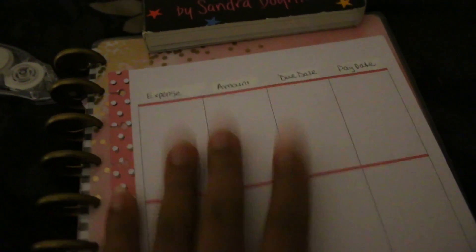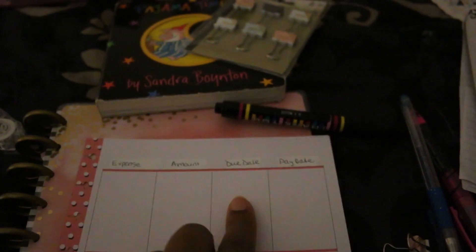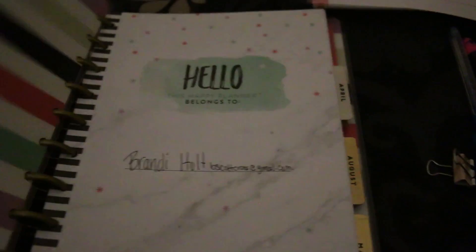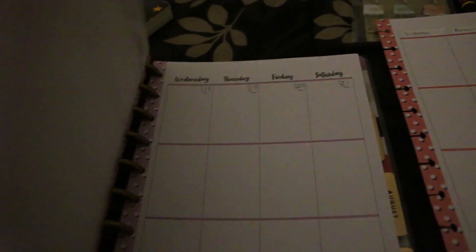I decided to put a little budget section in here. I just whited out the top parts and then I put 'expense.' So it'll be like groceries, whatever — and then how much it costs, then the actual due date and then the actual pay date. Meaning it's due on the 12th but we're going to pay it on the 10th because I get paid on the 7th, type of deal. And I'm going to put it in here right at the beginning of the month, so it's ready for the start of the month and I can keep coming back to it. I'll also put on the calendar what's due throughout the month.